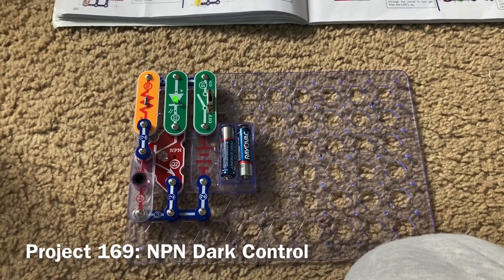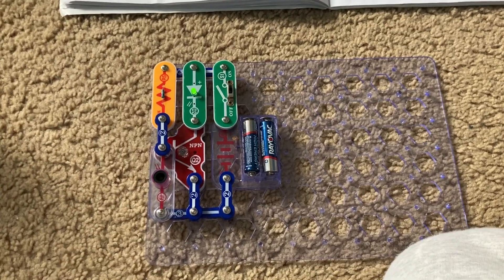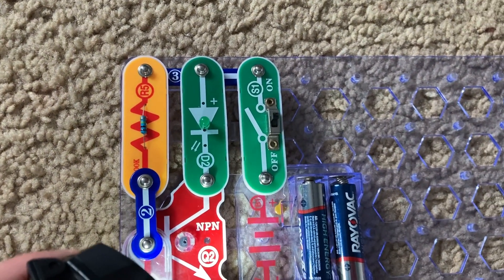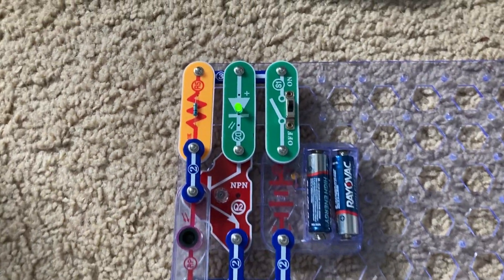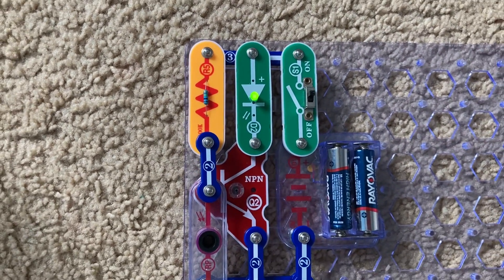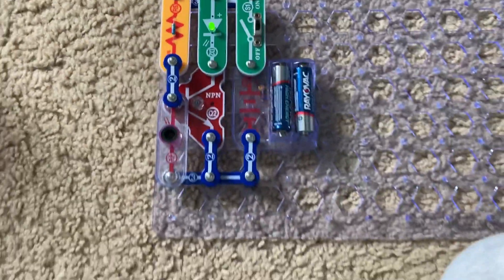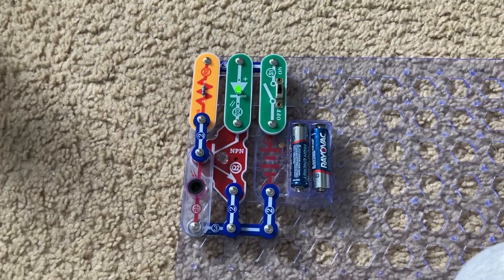Here is NPN Dark Control. The principle of this project is opposite that of NPN Light Control. When I shine light on the photo resistor, electrical resistance increases, causing the green LED to turn off. When I remove the light or cover the photo resistor, the resistance decreases, turning the LED on. When electrical resistance increases, current moves away from the NPN transistor. This is like how a street light works — it comes on at night and turns off during the day.